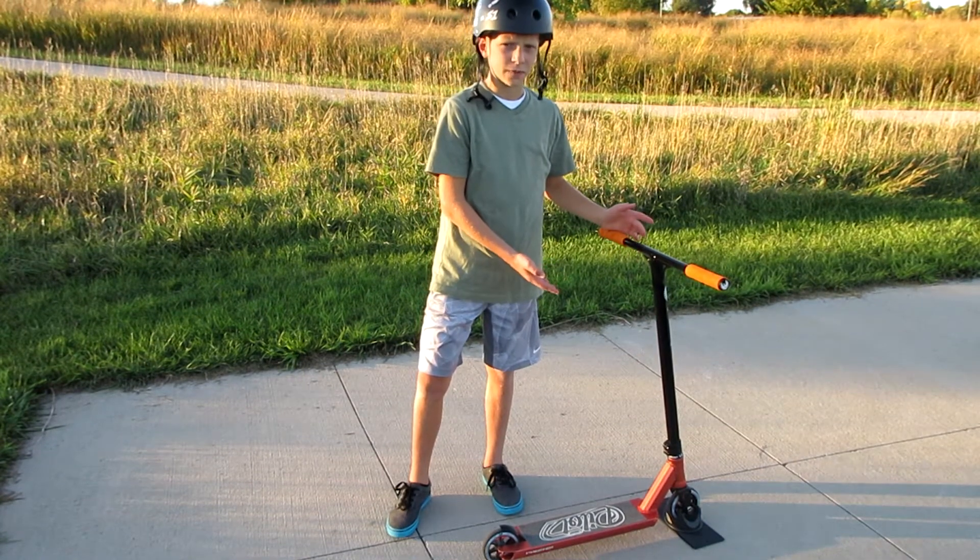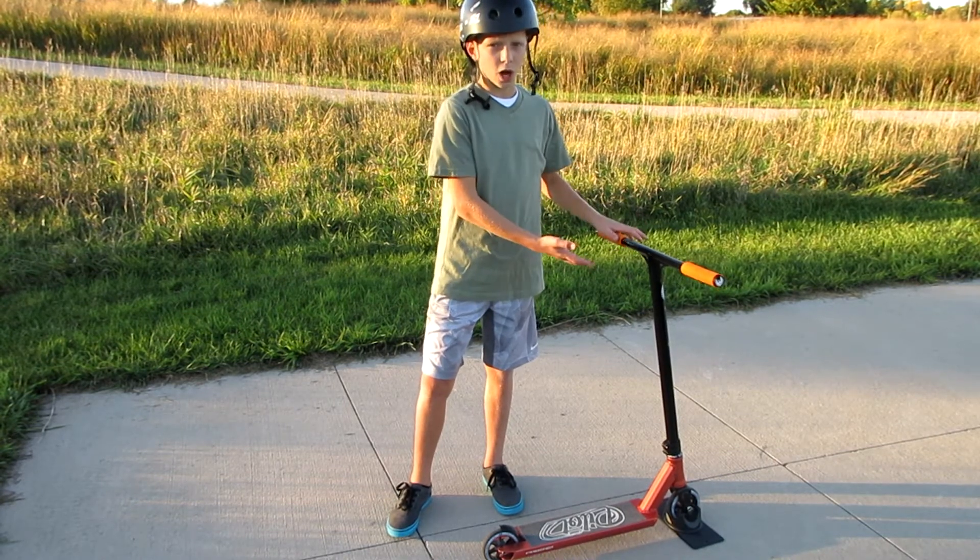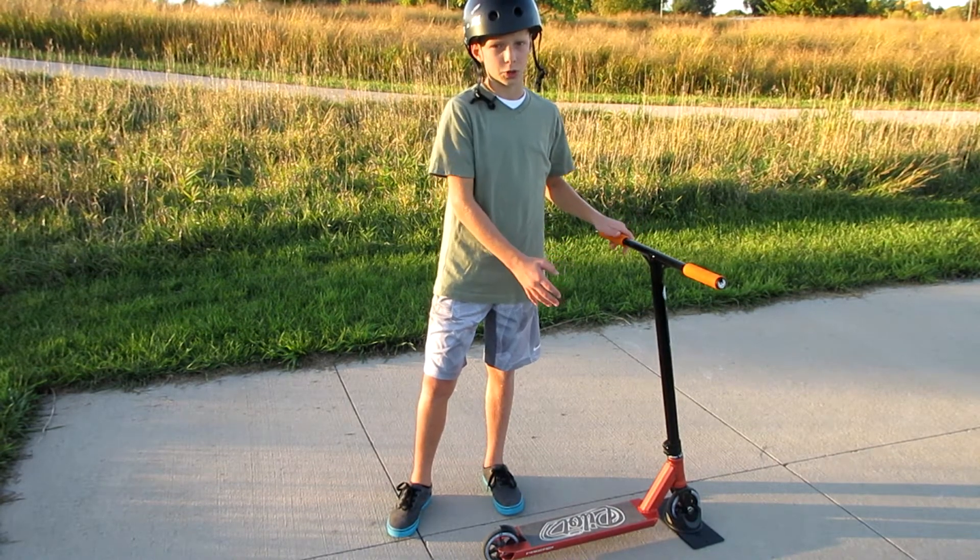It's around $150, which may sound a little pricey, but for what this offers, this is actually a very good beginner pro scooter.